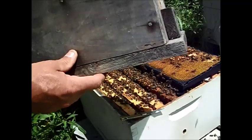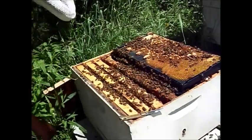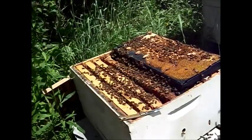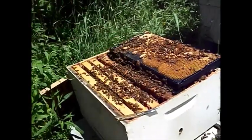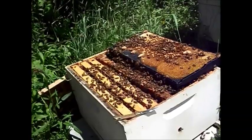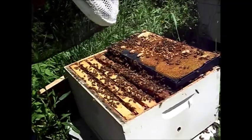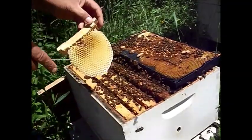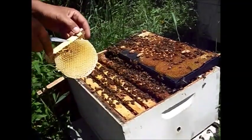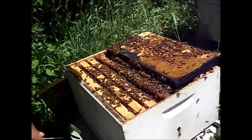You've seen my videos with my mini mating nukes here. If you look right there, there's a queen cell. I'll take my jackknife here. I've already took a frame out of a mating nuke — there were some bees in here before but they've left. There's a bunch of nectar in there to give them a start.